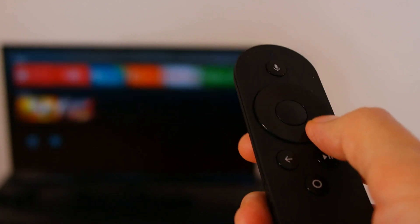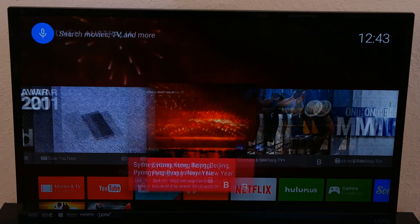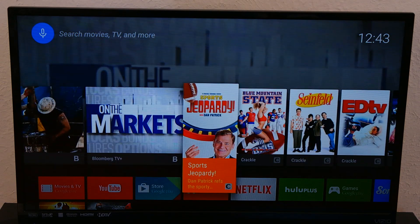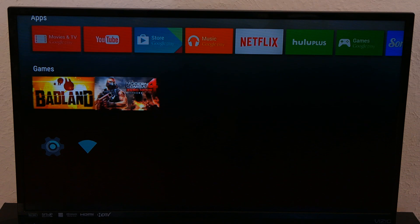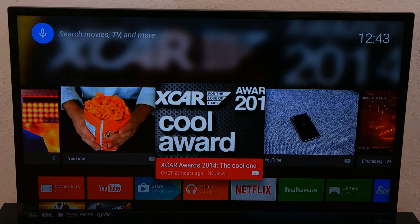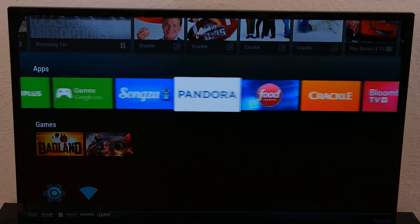Android TV is awesome. The animations distribute information in a highly intuitive manner. When you first turn on your Android TV, you'll see that the first row is a list of shows that Google recommends for you. The second row is a list of different applications, the third row is a list of the games you have, and the fourth row is the settings and information column. You can click through each show, or if you press and hold the wheel, it will slide through the cards, which feels really awesome.